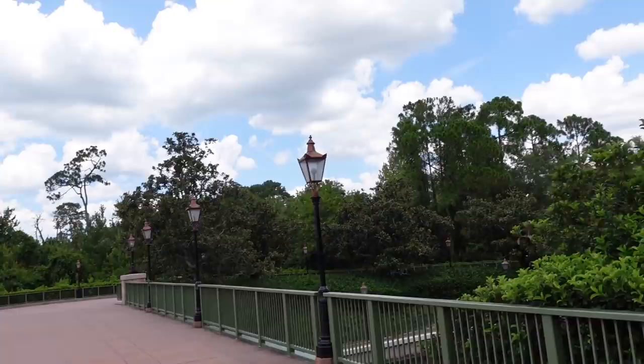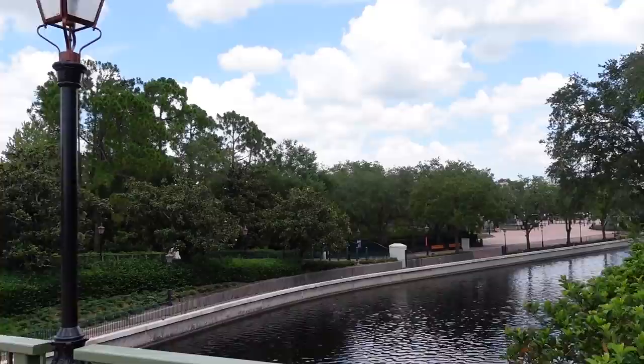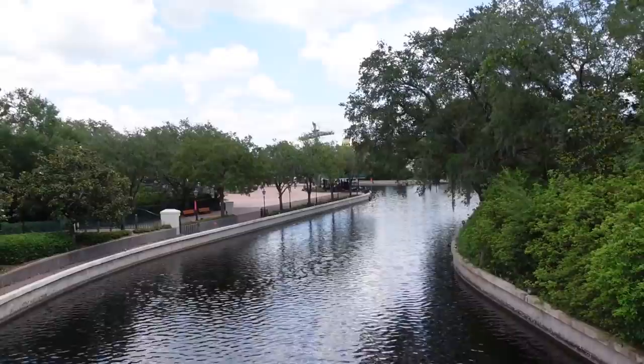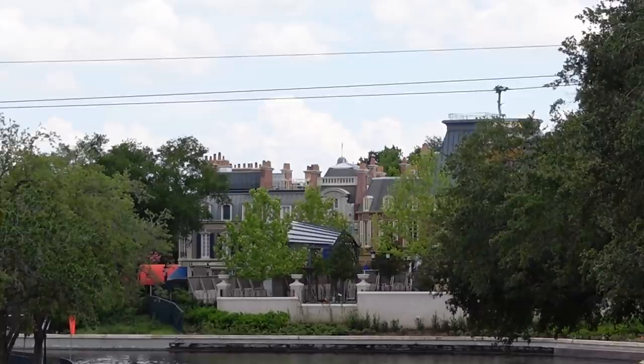Here we are walking up towards the entrance to Epcot — the International Gateway, where you could get into Epcot if it were open, which it is not. That's Epcot right there, just beyond those gates. The Skyliner's not moving. We can see a little bit of the France pavilion construction — it looks a lot further along than the last time we were here. It looks like they finished the theming so people could potentially go into that area fairly soon, though we don't have any announced opening dates. This is the closest we've been to a Disney theme park in months.